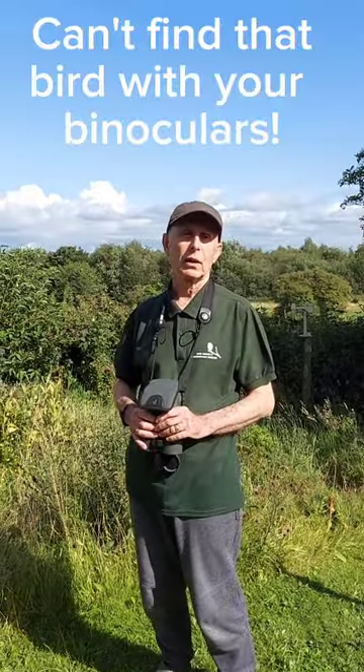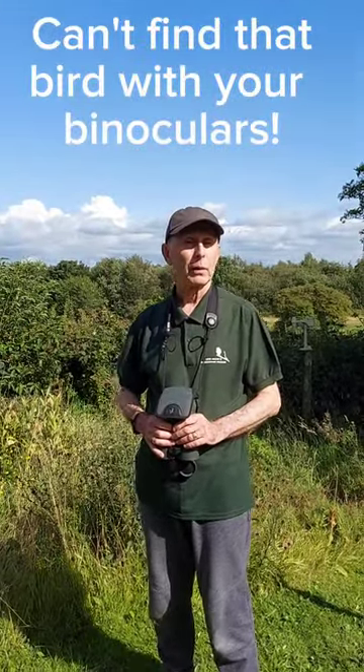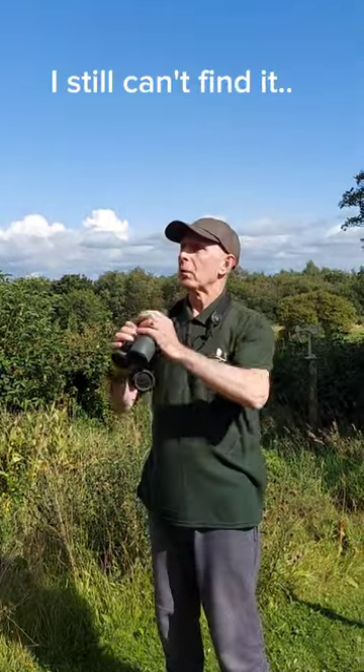Hi, do you have a problem focusing your binoculars on a single bird or something on the horizon? Is it a case of, oh, I don't know where it is?